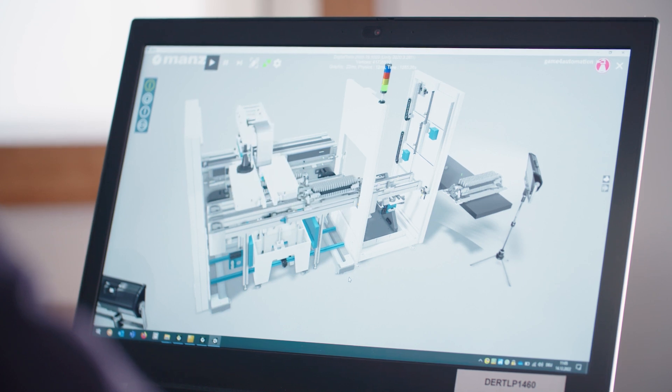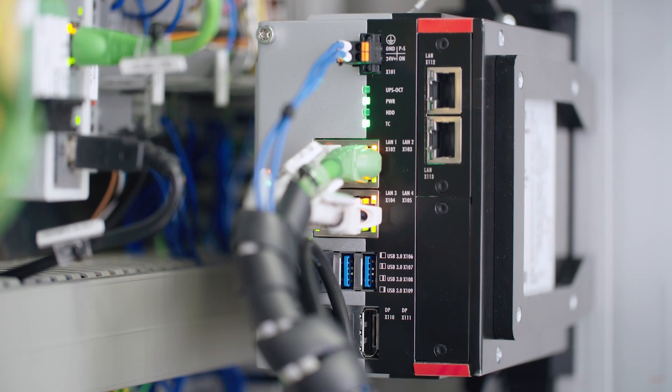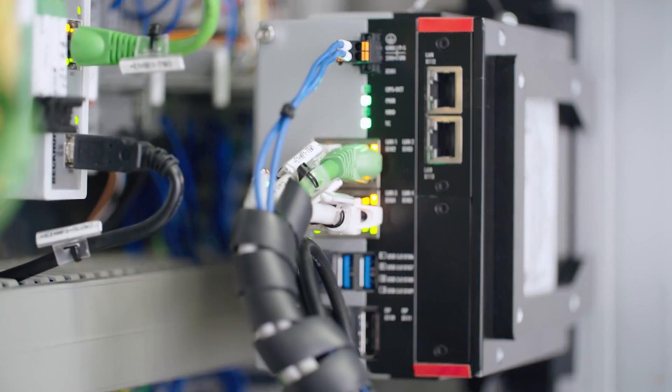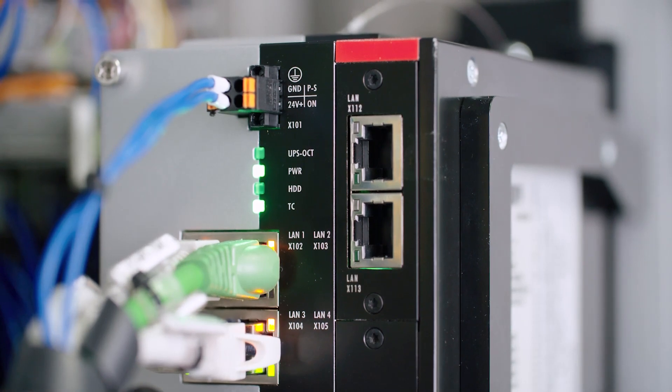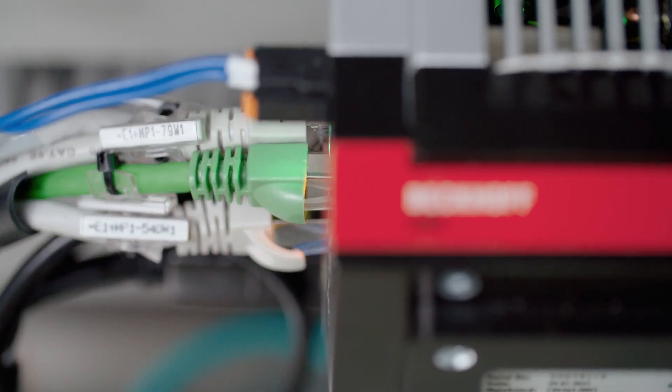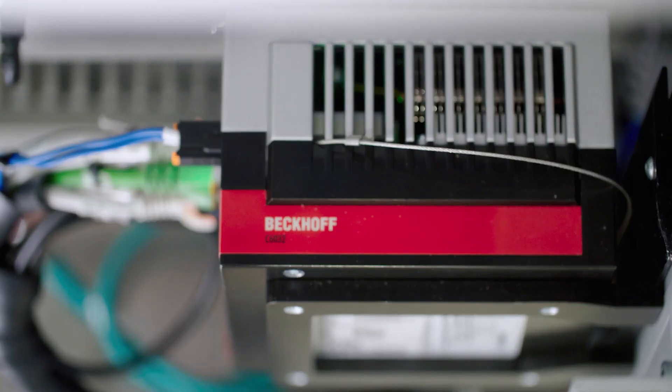For this demanding visualization task, MANS relies on a number of resources including an ultra-compact industrial PC of the C60XX series from Beckhoff. With Intel Core i processors of the highest performance class and incredibly compact dimensions, the C6032 ticked all the boxes and proved to be the full package for the laser welding systems.